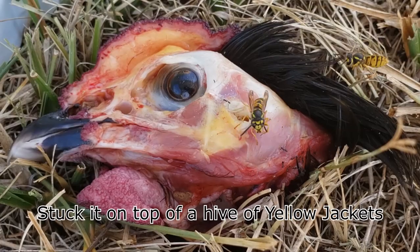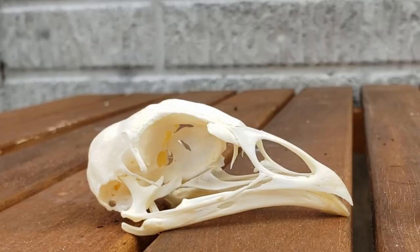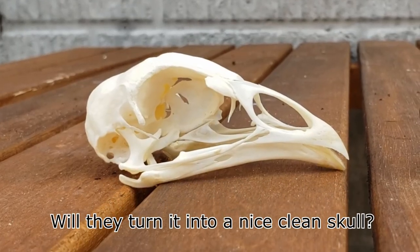I took a raw chicken head and stuck it on top of a hive of yellow jackets. The question is: will they turn it into a nice clean skull?